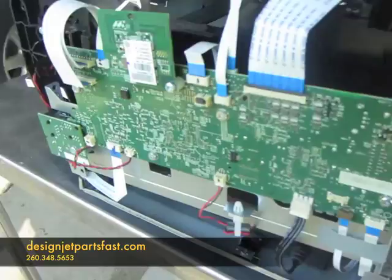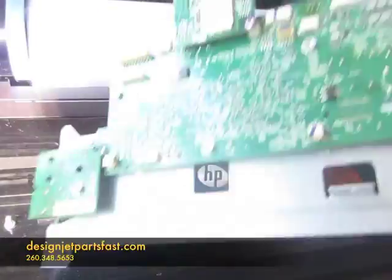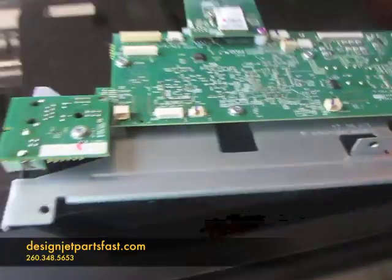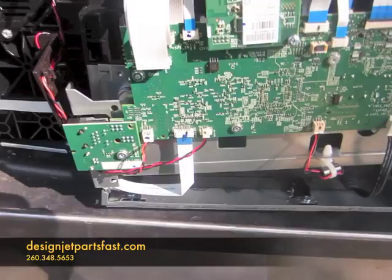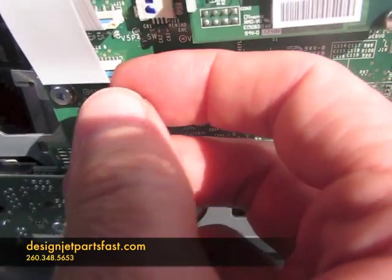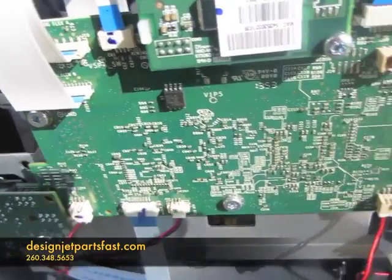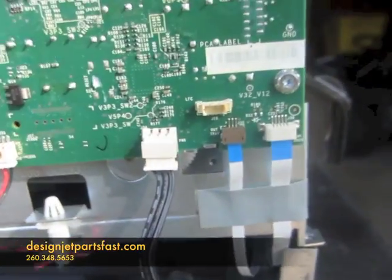You can see the main board there with all the connections — that's the main board we're going to replace. With the covers off and the screws off, it's just a matter of taking all these ribbon cables. They're real fine ribbon cables, so when you take those out, make sure you get them in straight and don't get any kinks in the line, or it could short them out.